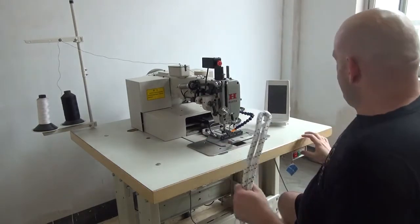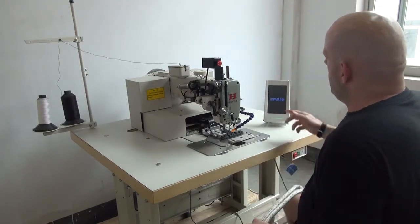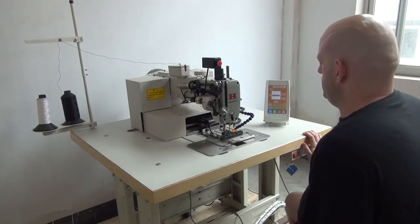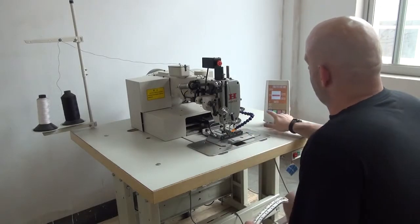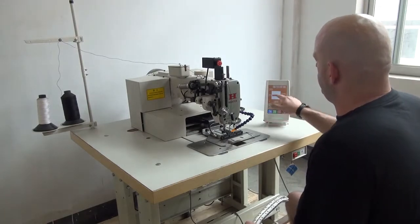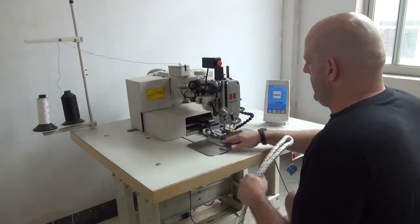The first thing we have to do when we go to run the machine is turn the power button on for the motor, which activates the computer and also the motor for the sewing machine. You'll see the menu come up on the screen. Then the first thing we're going to do is select this blue button right down here that has a picture of a sewing machine on it. That indicates that we're prepping the machine to sew this particular pattern. We're going to press that button, which orients the machine in the proper position to begin sewing the pattern.